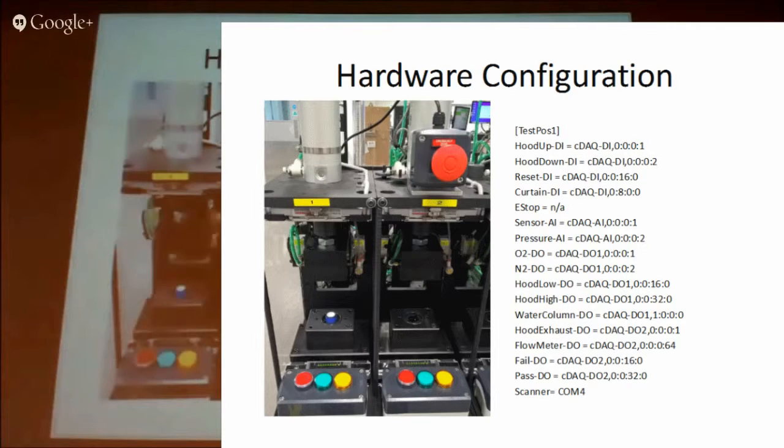The first part makes sure there's no hand in the way, then it lowers the hood down and starts the gassing procedure and takes measurements. There are six positions and they all run independently using the same code.